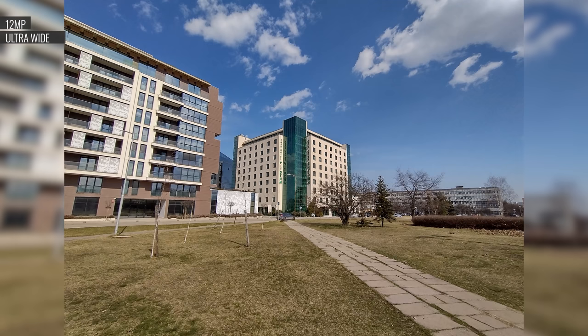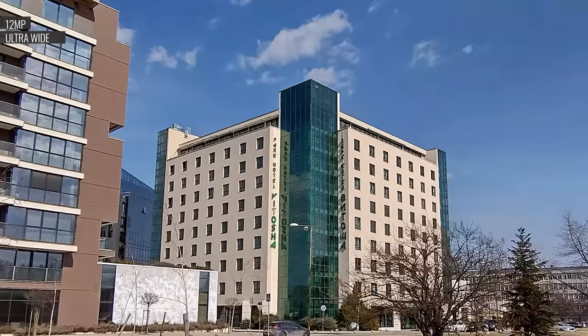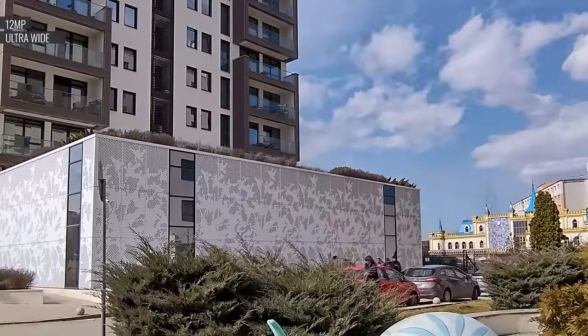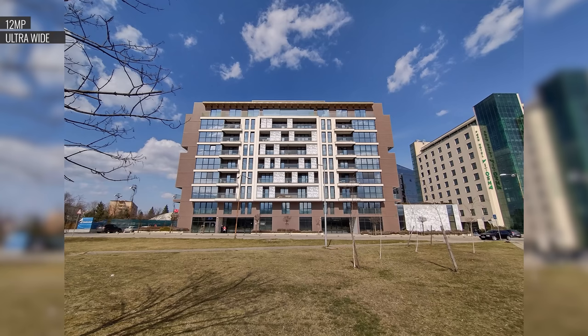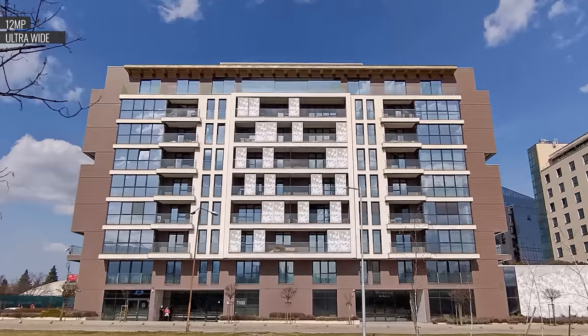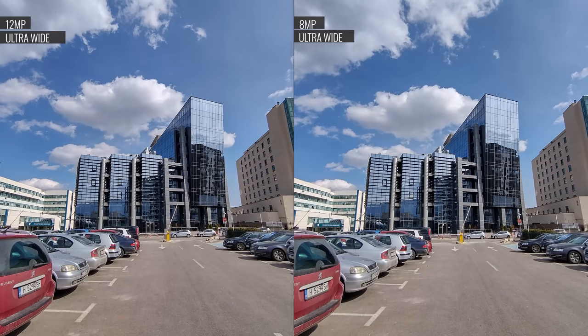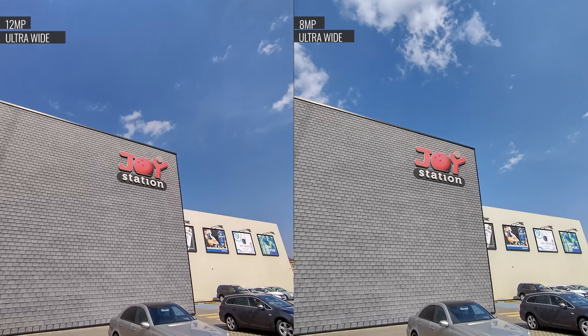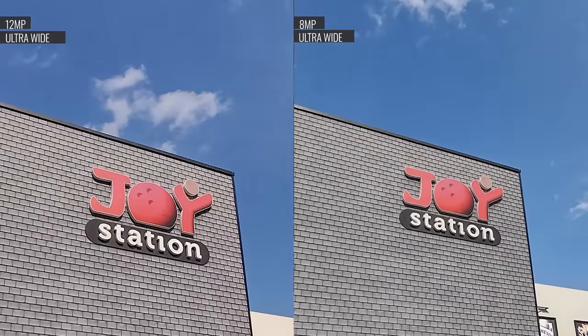Shots from the ultrawide aren't great, but they're average for this price range. They're soft and low in detail, and rather noisy too. At least dynamic range is wide, and the distortion correction works well. Here's a comparison between an 8MP ultrawide photo and a 12MP one, resulting from that quirky behavior of the resolution toggle. The good news is that the negative effects from the upscaling are hard to notice, but it's only because the images are soft anyway.